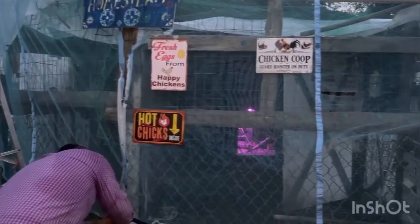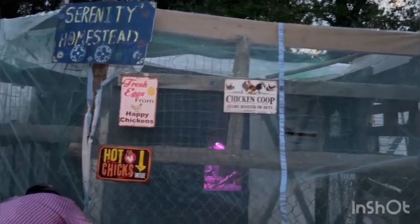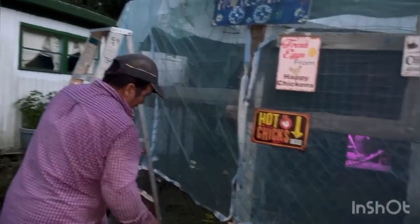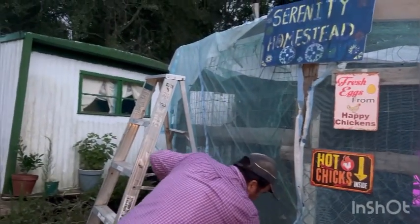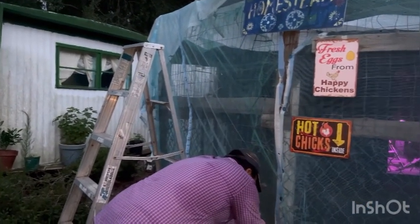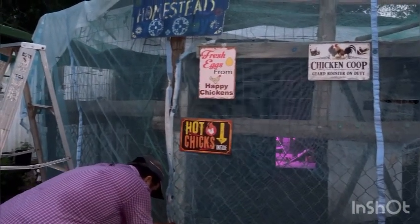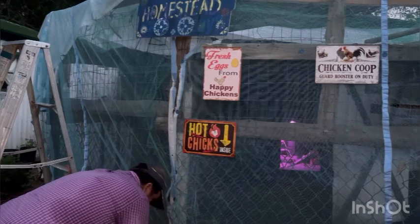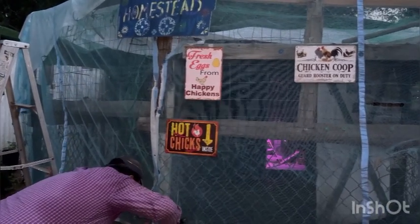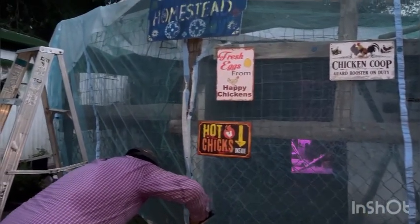All the chickens have gone to roost. He got one side covered and he's covering the other side, but it's getting dark on him — we'll have to come back out tomorrow to finish around the corner. He's got some cute little signs up: 'Fresh Eggs from Happy Chickens,' 'Chicken Coop,' 'Guard Rooster on Duty,' and 'Hot Chicks Inside.'